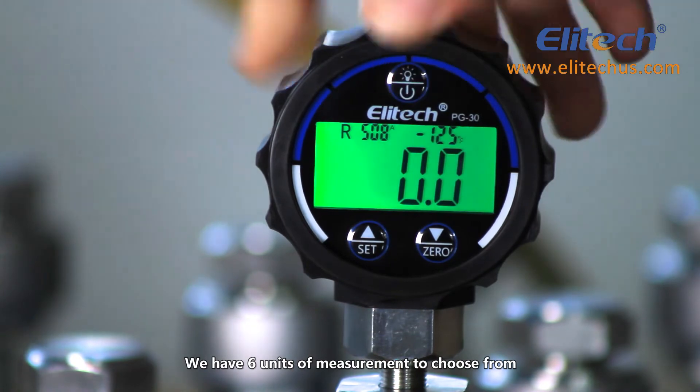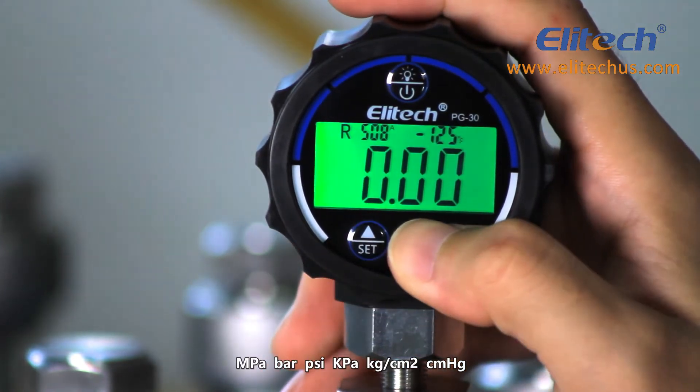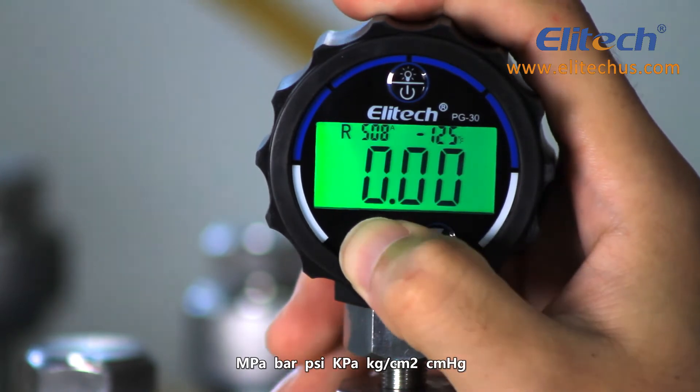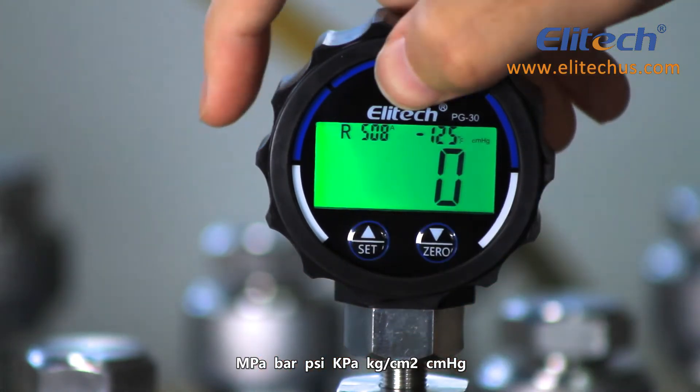There are 6 units of measurement to choose from: MPA, BAR, PSI, KPA, kg per square centimeter, and centimeters per mercury.